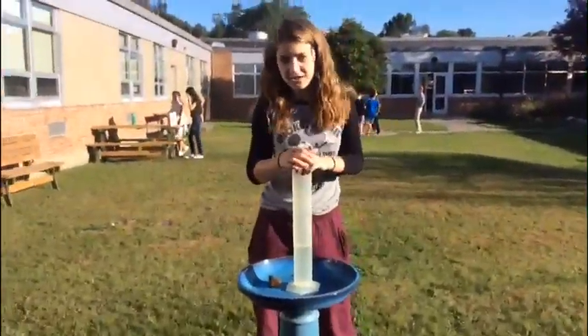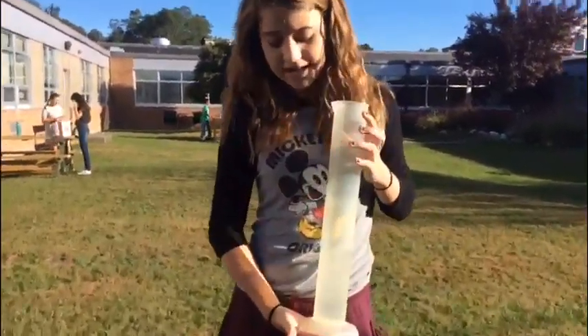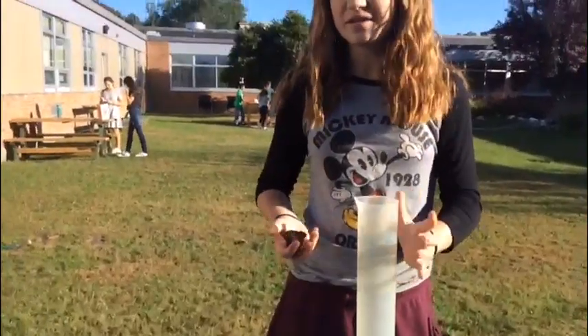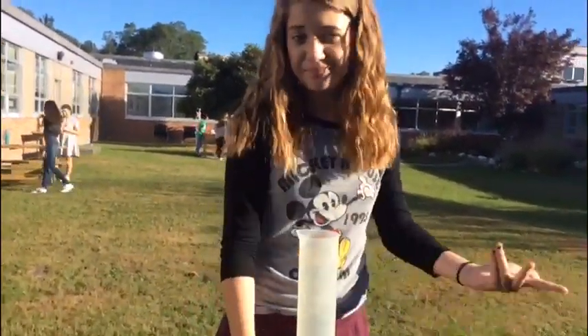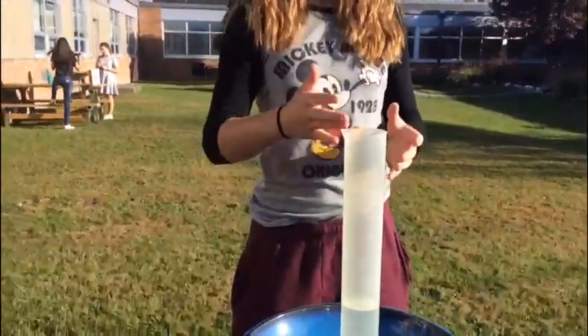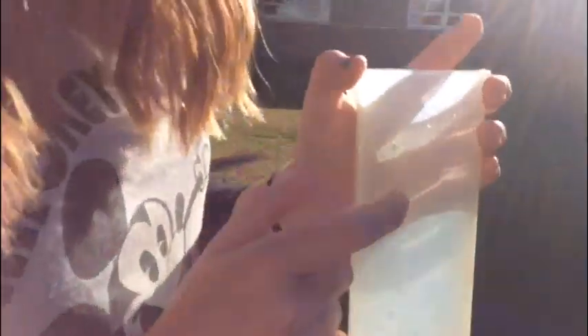Hello, I am going to be teaching you about water displacement. So we have this graduated cylinder here and then this rock that we are going to be finding how much space it takes up. We have this graduated cylinder and it can hold up to a thousand milliliters right there. But the precision is 10, and basically the precision is how much it goes up by every line.